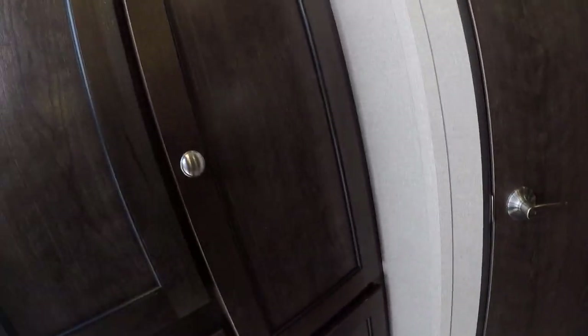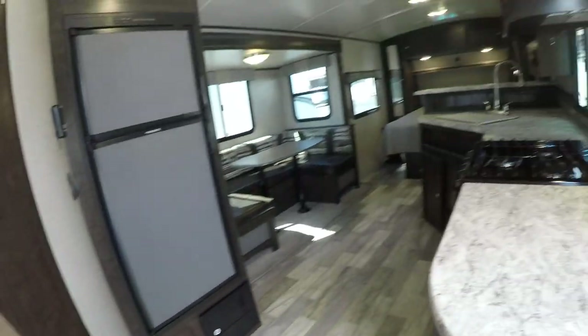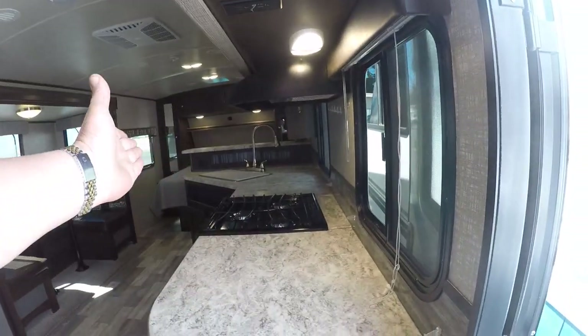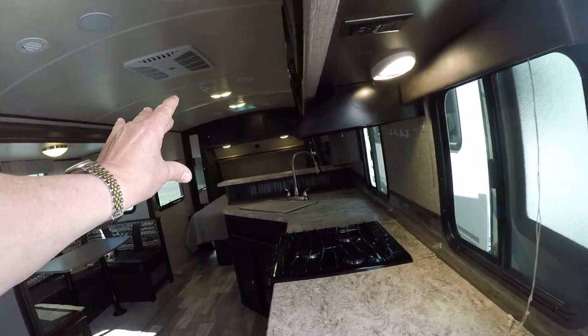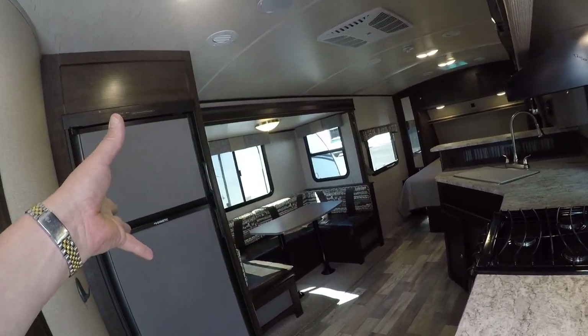In we go, and the first thing you notice when you walk in is storage galore — there's just room for everything you need. Wardrobe, pantry, you name it. All this counter space, a bar, a front walk-around queen, a U-shaped dinette, and a big slide out.